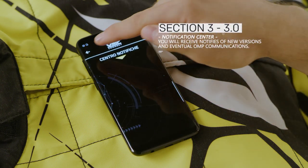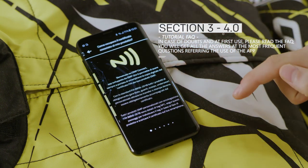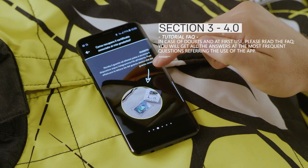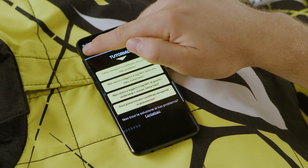Notification Center: you will receive notifications of new versions and eventual OMP communications. Tutorial FAQ: in case of doubts and at first use, please read the FAQ. You will find all of the answers to the most frequent questions referring to the use of the app.